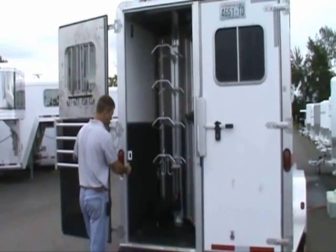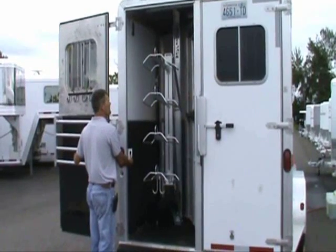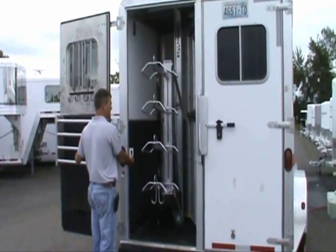The push of a button drops the rack out of the trailer for easy access, bringing the top rack to eye level for most people, and the rack can be stopped at any level.